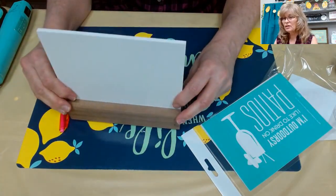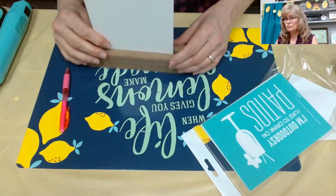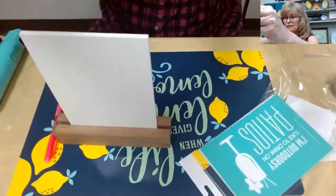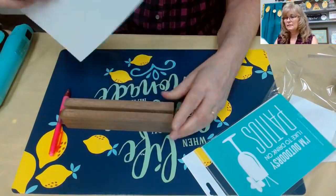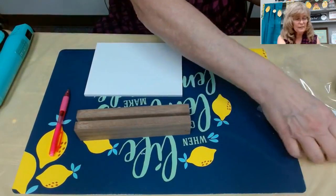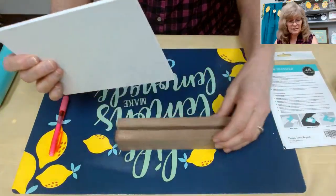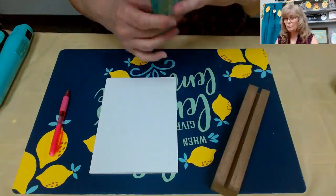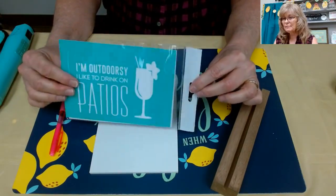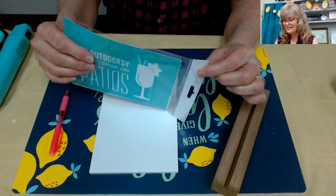It's double-sided so you can use both sides of your board, and it also goes up and down. Each board from Chalk Couture is very nicely put together for our transfers. The transfer is five by seven and it goes on this board absolutely perfectly. It says 'I'm outdoorsy' and it's got the drink glass - yeah, that's pretty fun.